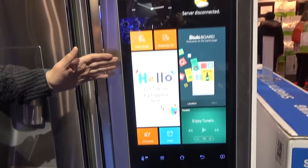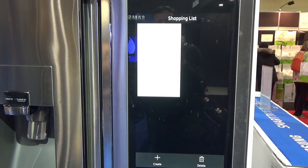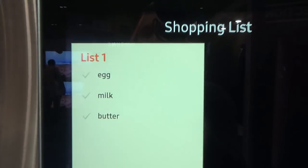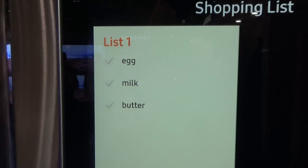You can also create your own shopping list as you go along. Here we have an example — eggs, milk, butter — and you can carry on adding things if you forget. This can also be put onto your phone.